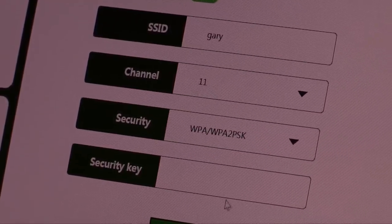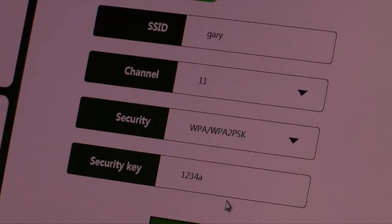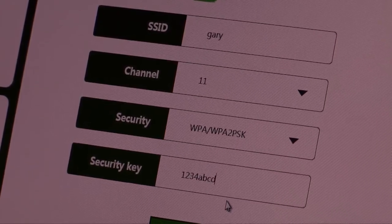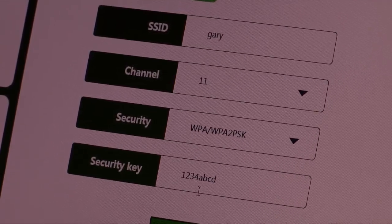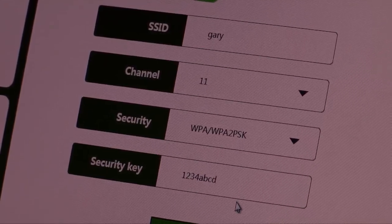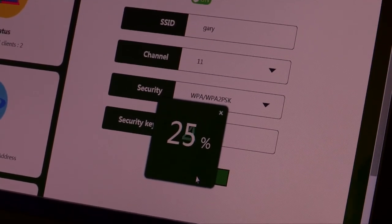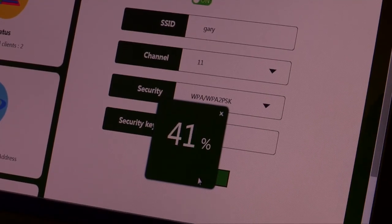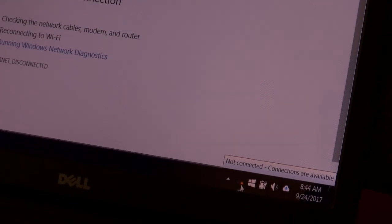I'm going to put in a security key — it's going to be 1234ABCD. It has to be eight characters, a combination of letters and numbers. So just for demonstration purposes we'll use this — you can use whatever security key you like. And we're going to hit apply. Now what's going to happen is it's going to apply that password protection to the existing underscore EXT connection that you've already created. And once you get to 100%, go in there.